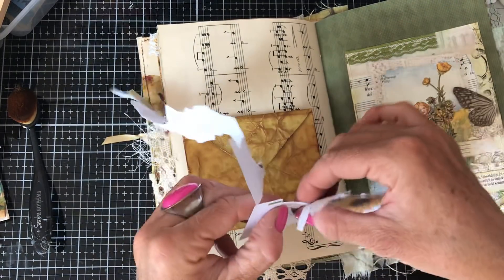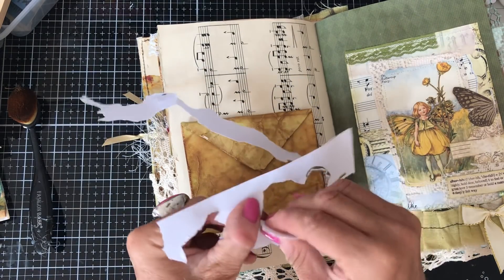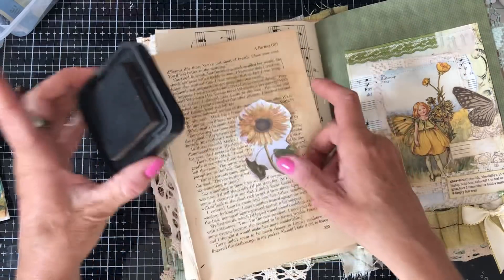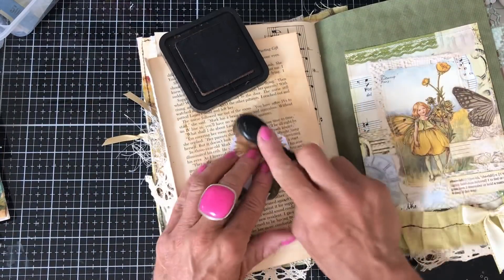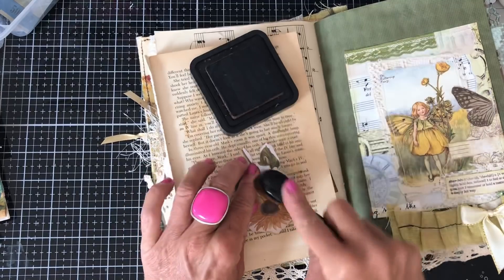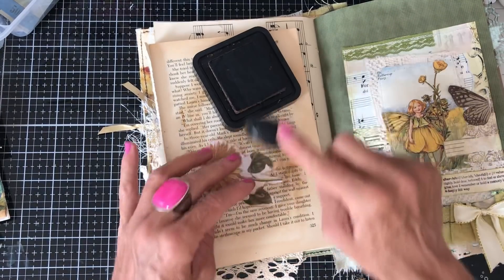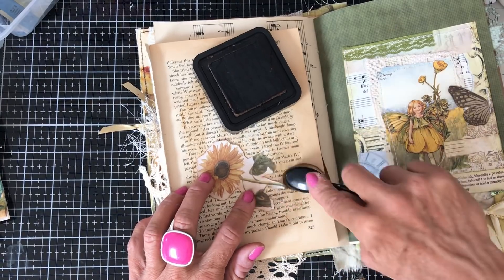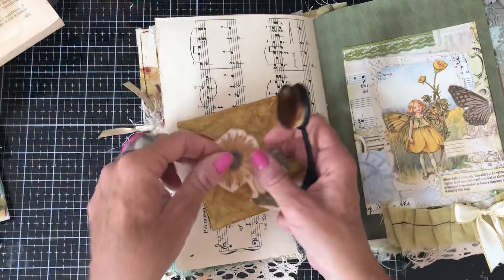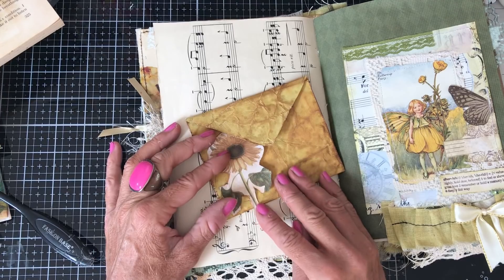I'd love to hear below what's your favourite parts of making a journal and what are your worst parts? Are there bits that you think, oh gosh, now I've got to do that? I have to say, I'm not over keen on binding the journals - I find that very fiddly, although not as bad as I used to. And then I used to not really like decorating the covers - I don't mind that now. So for me, it's probably the binding them and then filling them with all the bits and pieces. So that's kind of my two worst parts of the journals.